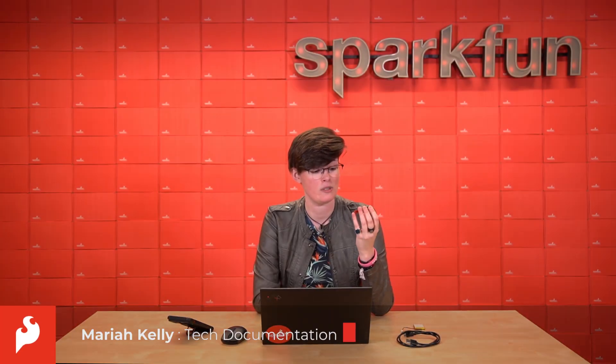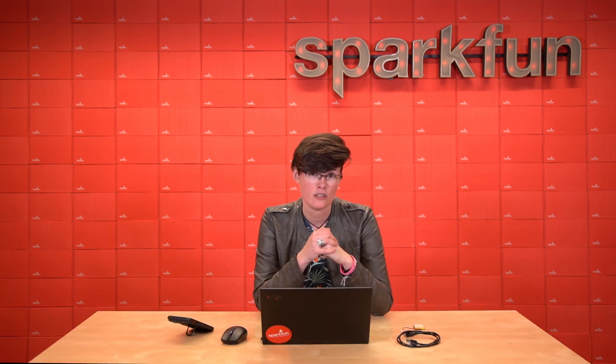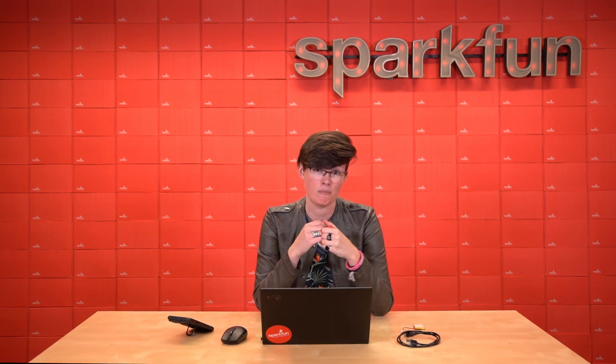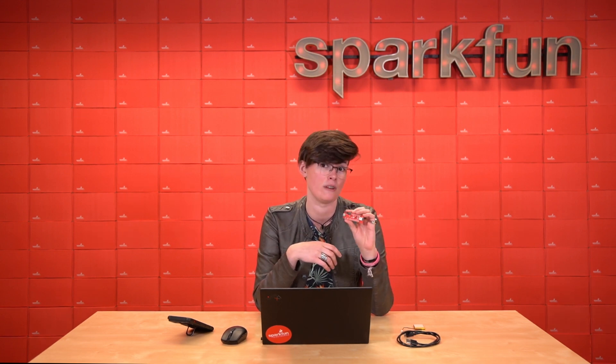Howdy Spark fans. Mariah here with our newest board in our SparkFun Thing Plus line. We recently worked with our friends over at uBlocks, STMicroelectronics, and Bosch to push this new board to the next level. Introducing the SparkFun Thing Plus NINA-B306.